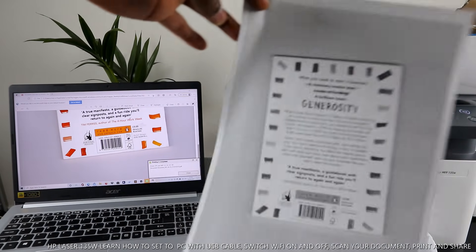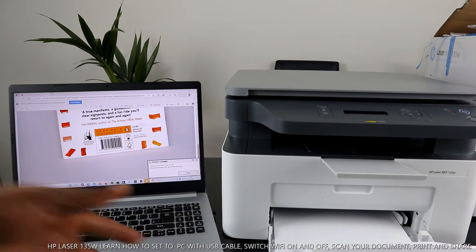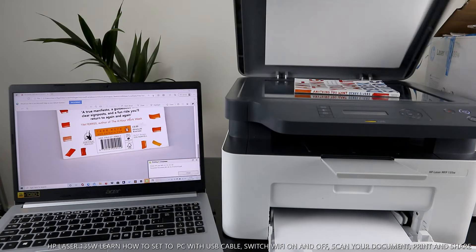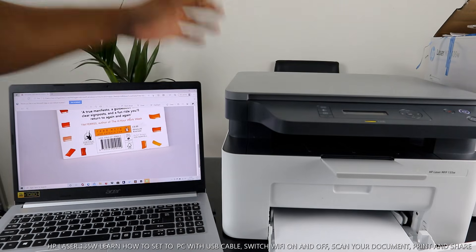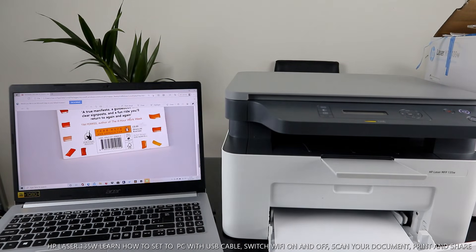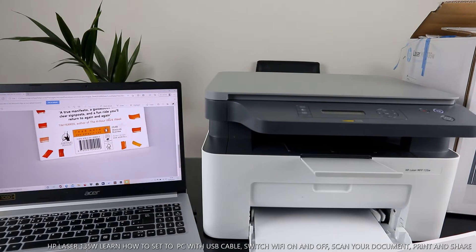Here is the printed document. We scanned it, sent it to the inbox, and printed it out. This is the original. So that's how to connect this printer via USB cable — once connected, the system will recognize the printer straight away and tell you it's ready. Give it a few minutes to also recognize the scanner, then you're ready to scan, print, and copy. If you found this tutorial helpful, please consider subscribing to help the channel grow.